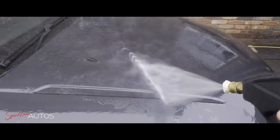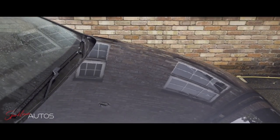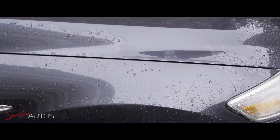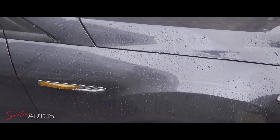However, you will notice the water behaviour on this bonnet is completely flat. And whilst I know now exactly what has happened here, at the time when I was filming this I was absolutely baffled. I thought, how on earth has this died so quickly, to the point of being completely dead.